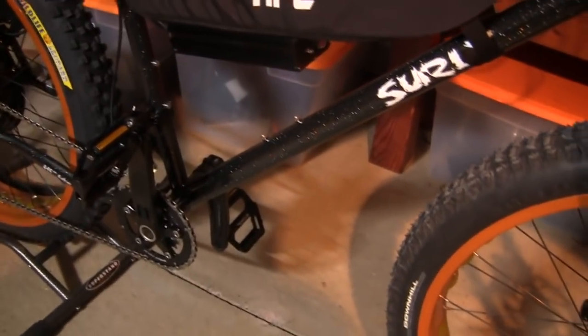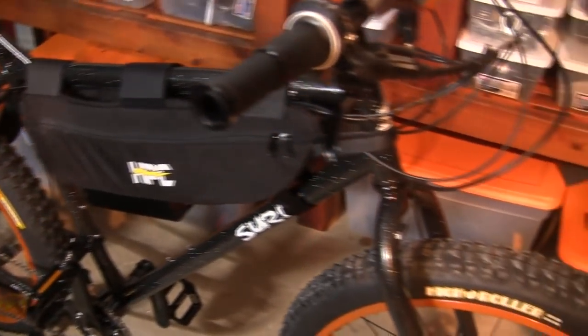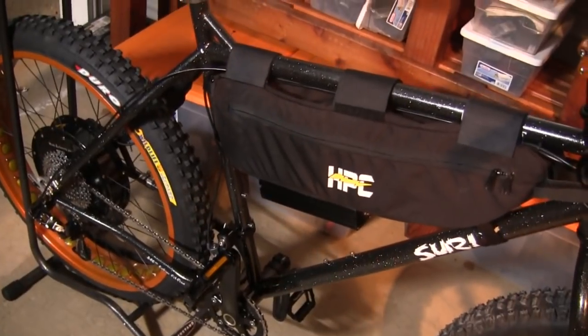We've got a Surly Moonlander frame. Surly frames are built out of chromoly steel, so it's got a chromoly steel frame and fork. Very durable, very tough, and normally built as fat bikes but we've converted this to a hybrid.